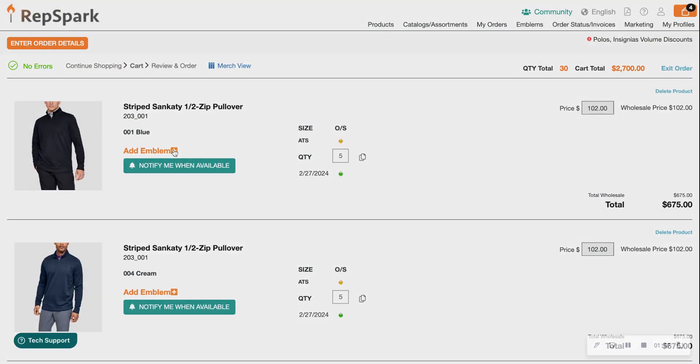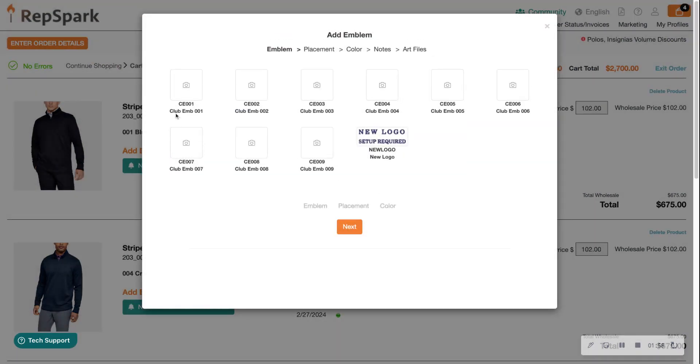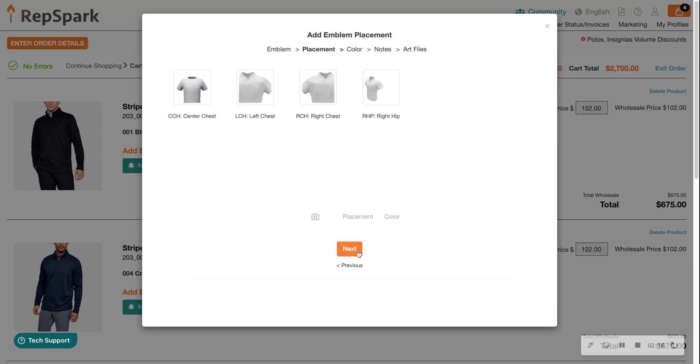Now we're going to add the emblem. This brand that I'm shopping with already has emblems uploaded. If I wanted to use a new emblem, I would click 'New Logo Setup Required,' but for today let's choose 'Club Emblem One' and click Next.